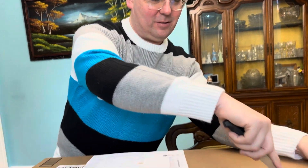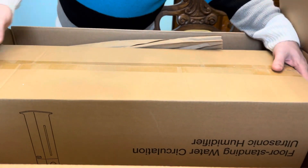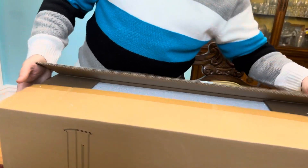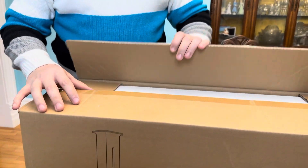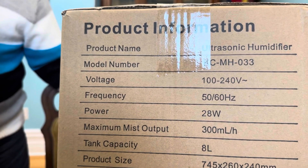Here we go — let's open it up. There's a box, very safe, very durable box from Amazon. Make sure when they deliver it, the shipping is really safe so items arrive without anything broken. This is the product information.